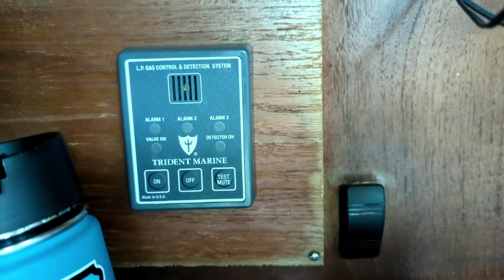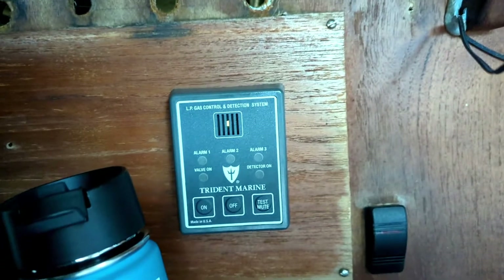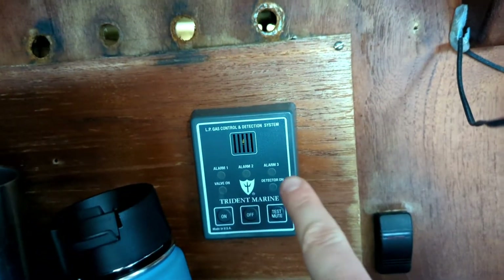It's not working right now. You should be able to see a light that says 'detector on' over here on the right-hand side — this light should be green to let you know it's on and sniffing for propane leaks. After much too long thinking and tracing wires, it turned out to be a fuse, so we're going to replace the fuse.